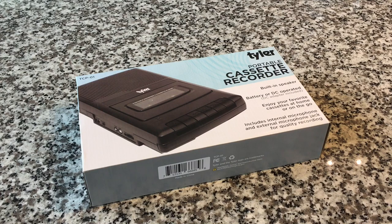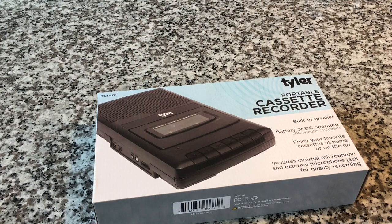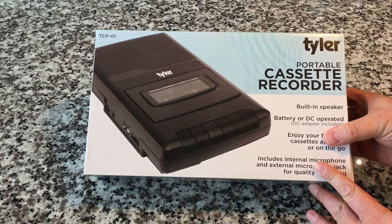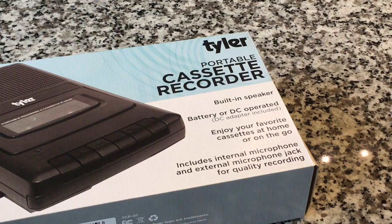Now if you were like me — if you're of my generation — you will be blown away by the idea that anybody would want one of these again, because this is literally what you would listen to at school. This wasn't a cool cassette player you would have in your house; this was the industrial, educational, utilitarian cassette player. But Tyler's bringing it back, and actually they're not the only ones. There are a few different companies bringing these shoebox-style players back, and it's kind of impressive to see the interest level. I think it's a very nostalgic thing. When I see this, it takes me right back to my childhood, sitting there with those super rigid white and blue plastic headphones, listening to colored cassettes of school programs and educational materials.